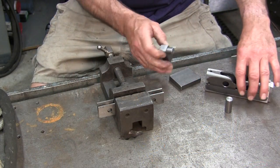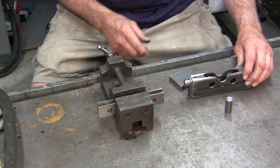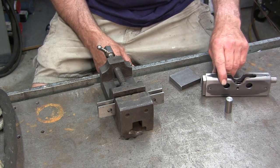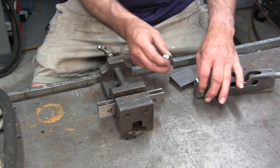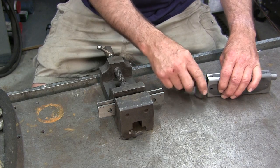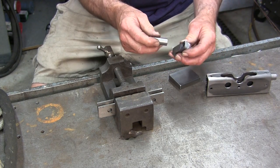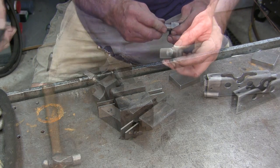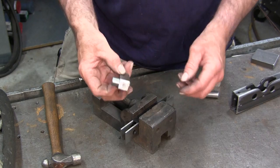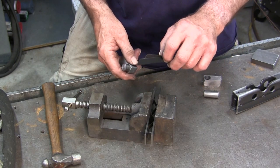I'm taking one of these at a time because as I weld these ends, I'm going to be setting them in here so I know which one and where they fit. I knew that one fit better that way — it fits in pretty good either way, but some of them only fit better one way.